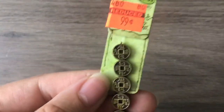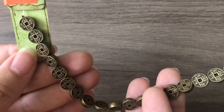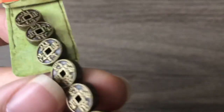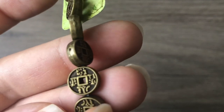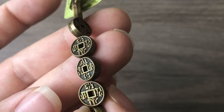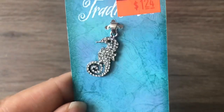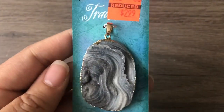Some shell charms for $1.49. Also some coins with Chinese writing — 99 cents for a strand, about an eight-inch strand, but they're very heavy and nice. I wonder if anybody reads Chinese — please let me know if this says anything. I'd hate to wear something derogatory!